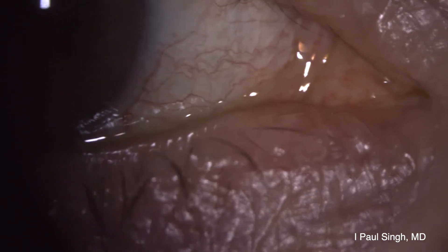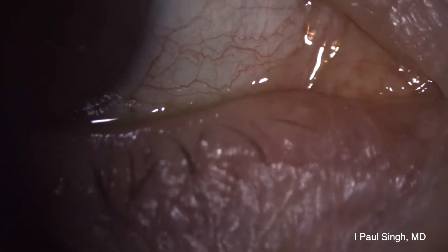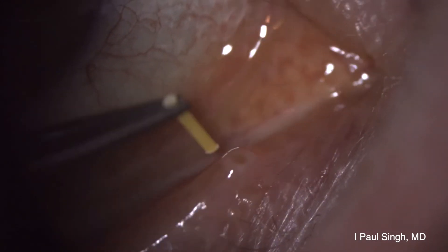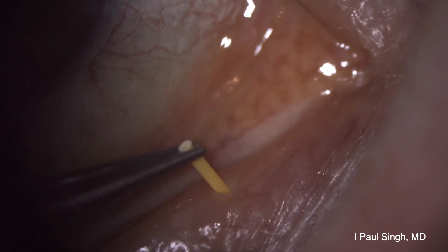It's really important to get the lid in proper position, so I'm going to pull it down and temporally to allow myself a straight shot through the canalicular system. I'm going to aim down and then quickly turn towards the nasal bone, again following the pathway of the canalicular system.